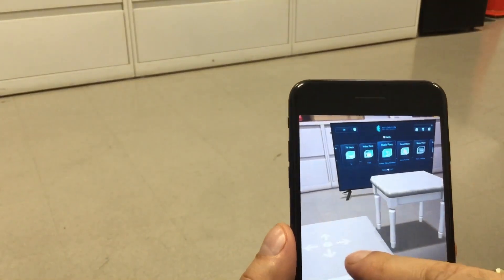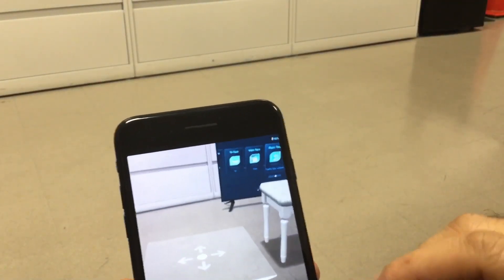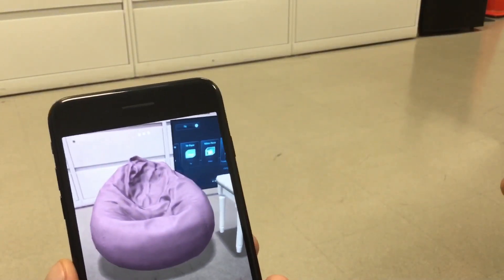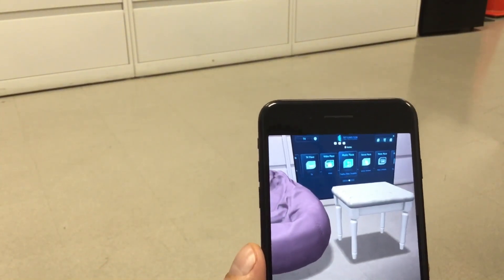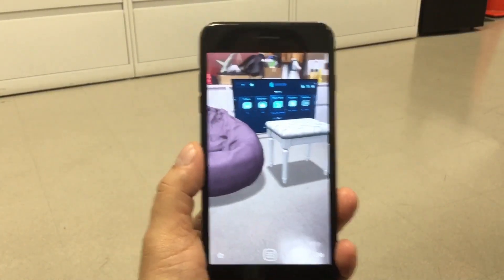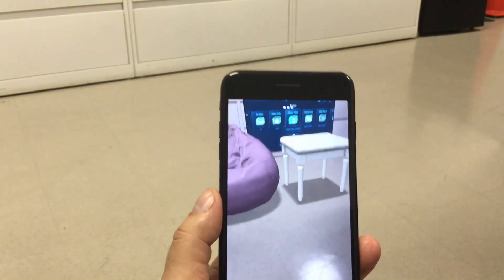All you have to do is just look for the item, tap it, place it where you want it, and then tap it one more time and there you have it. This is really cool. I can see a lot of people already having fun with this, and the developers making great games — oh my god, this is going to be really fun.